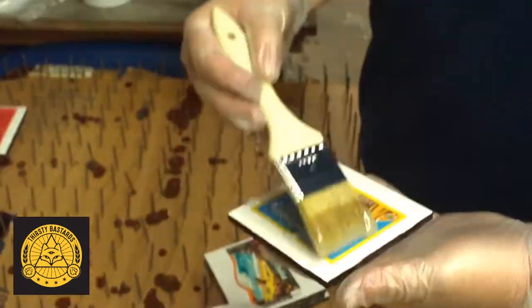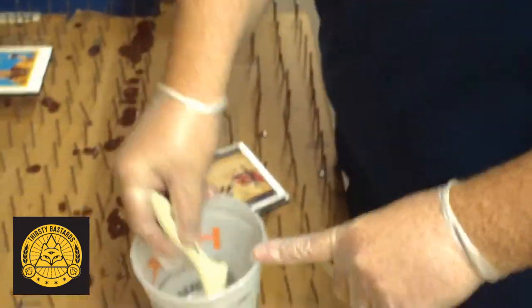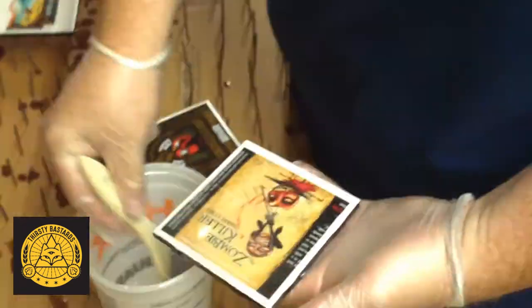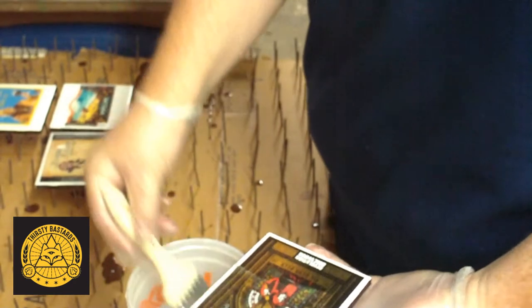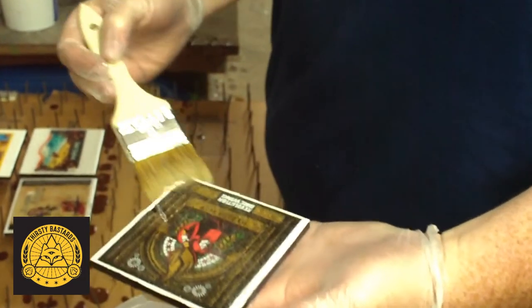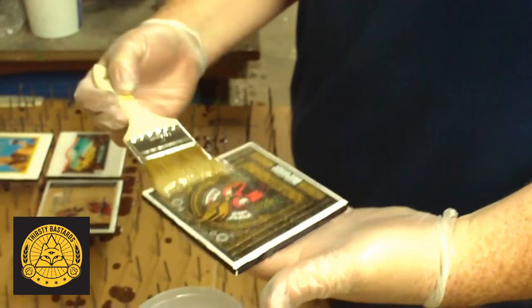Set that off to the side to drip dry. Now, before I used to lay them all out first and then try to paint them, but they would shift and move and it took me about 40% more epoxy to do it that way. I found out if I butter them right above the container, anything excess would just drip back into the container.